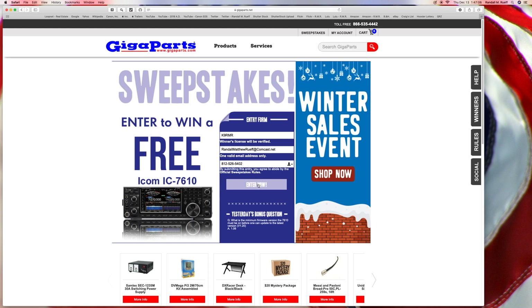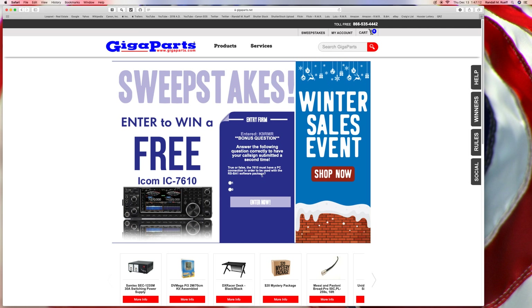Entry number one. True or false — this ought to be an easy one. True or false: theoretically, the 76ers must have a PC connection in order to be used. One or zero? True. 76.10 — that's not a PC. Let's find out.